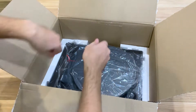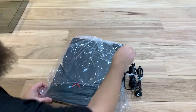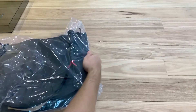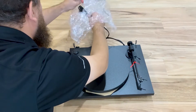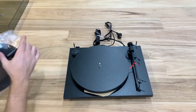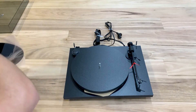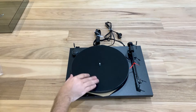It looks like the best way to get this thing out is just hands in the gaps and give it a lift. Now I just need to unwrap this thing — how hard could it be? Okay, it's actually a little bit awkward, but we'll get this worked out. All done. Let's put this felt mat on here — that looks more like the turntables we know and love.